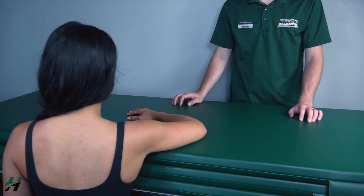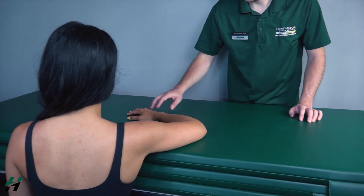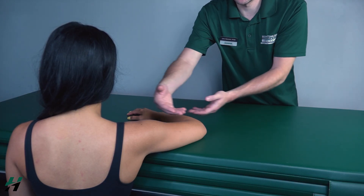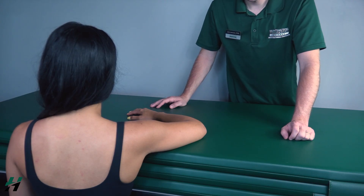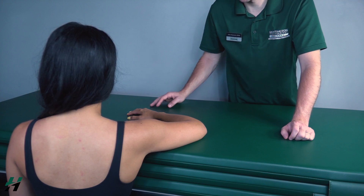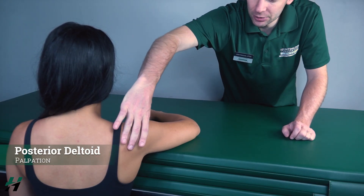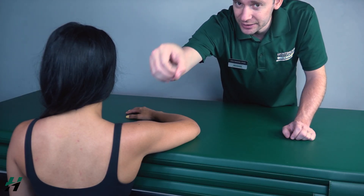Testing horizontal abduction gravity eliminated position: patient can be in a seated position with the arm on a table, forearm extended outward. In a clinical setting, you will likely need to support the patient's arm with your own hands. Have your patient perform full horizontal abduction in this position — go ahead, bring it all the way back. Because she was able to perform that, that is a grade two. If she could not, I would palpate for the posterior deltoid found here — if I feel this muscle firing, that is a grade one; if I do not feel it firing, that is a grade zero.